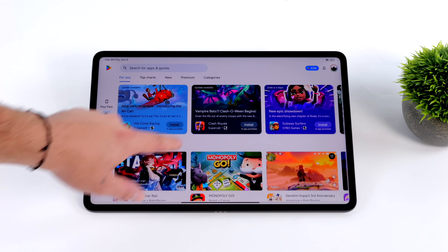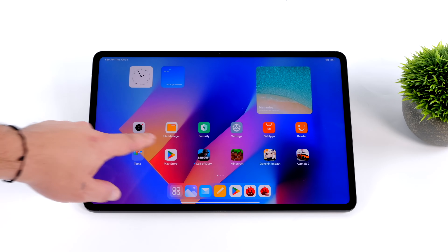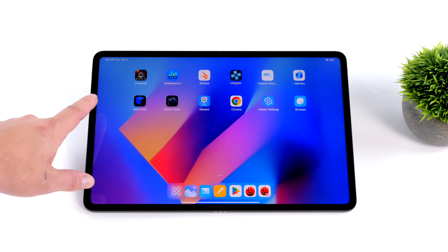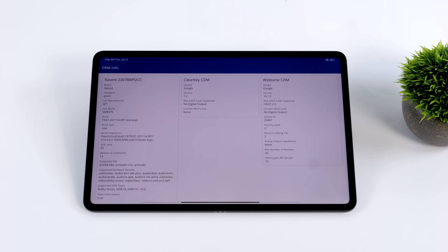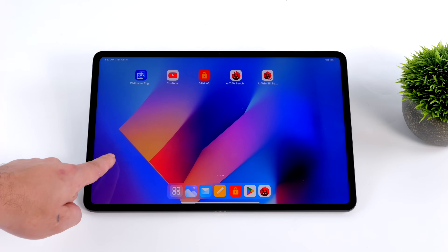One thing I always like to check on tablets or any Android device is the Widevine version. Basically Android has video DRM for HD content, and a lot of cheap tablets on Amazon and eBay don't have the correct level. But with the Xiaomi Pad 6 Max 14, we do have Widevine Level 1, which means we can do HD content from our favorite streaming apps like HBO, Netflix, and Hulu — so we don't have to worry about that here.